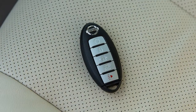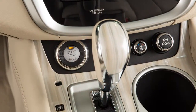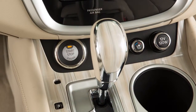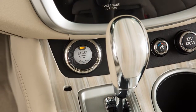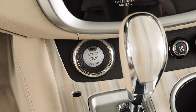To start the engine, you must have your intelligent key with you. Apply the brake pedal and then push the ignition switch. If you do not apply the brake pedal when pushing the ignition switch, the engine will not start and the vehicle will switch to ACC mode. Pressing the switch a second time places the ignition in the on position. Pressing it a third time returns the ignition to off.